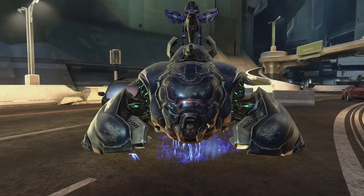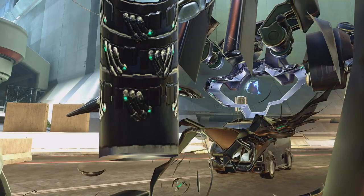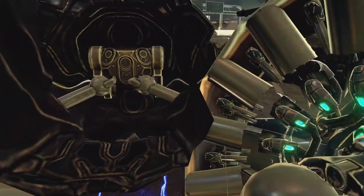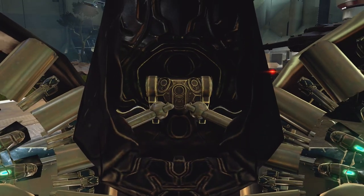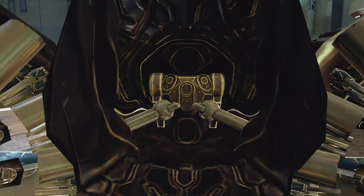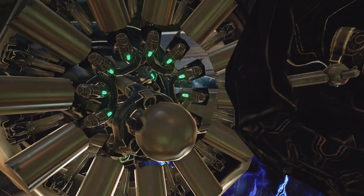When you go into theater mode, you want to get in the way of a wraith, for example. Pausing the video and then resuming the video as your camera is in the way of the wraith will make the camera clip through the wraith model or any other vehicle model that you are trying to get a good interior view of.